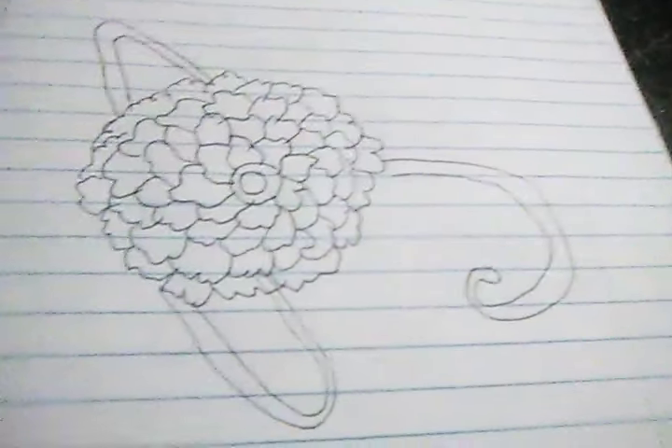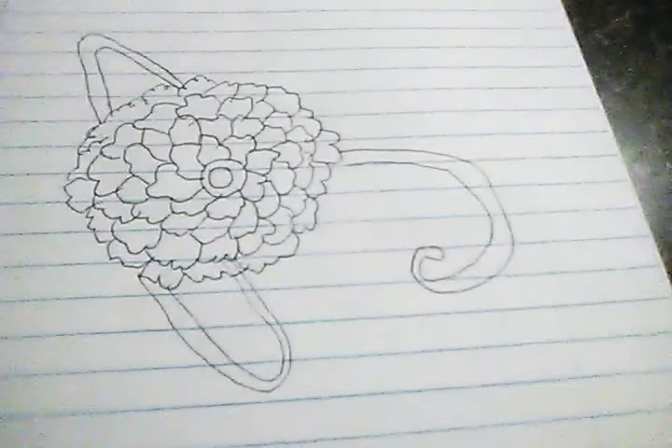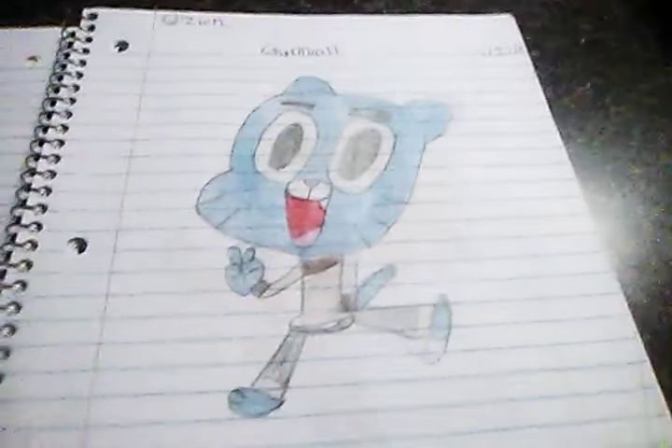When I first got the notebook I was just playing around and drew a small little apple, and then this flower too. Now let's get to the actual drawings that I'm planning on showing you.